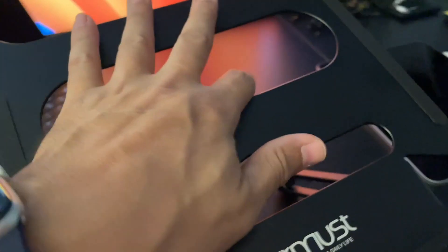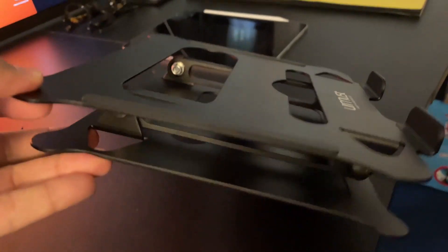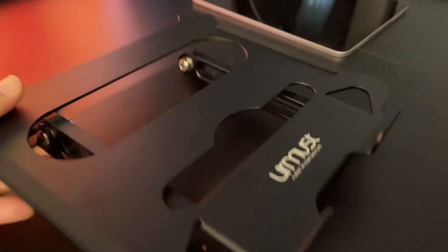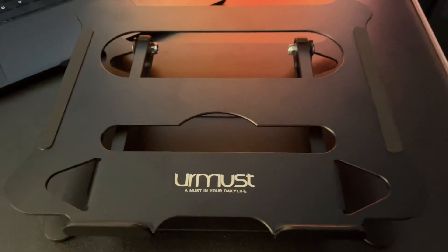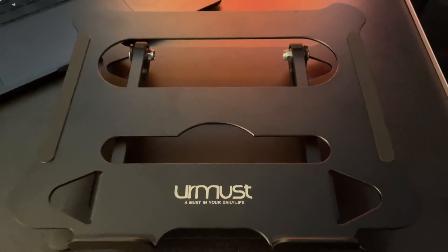I'll go ahead and collapse this thing down. So this is when it's completely flat — you can travel with this if you want and take it on the go. You can slide that right into a bag as well. So if you're in the market for a laptop stand, something to raise your laptop up on the desk at eye level, I definitely recommend this.